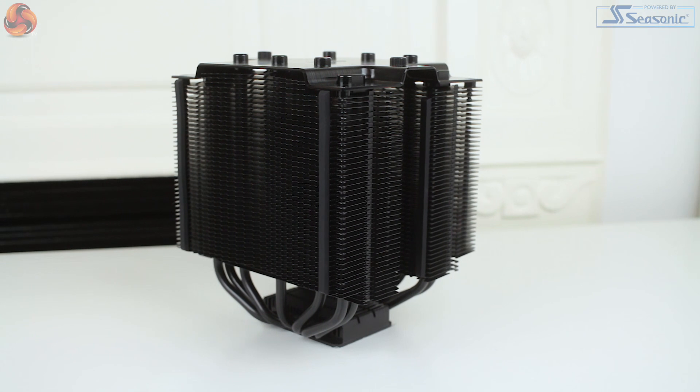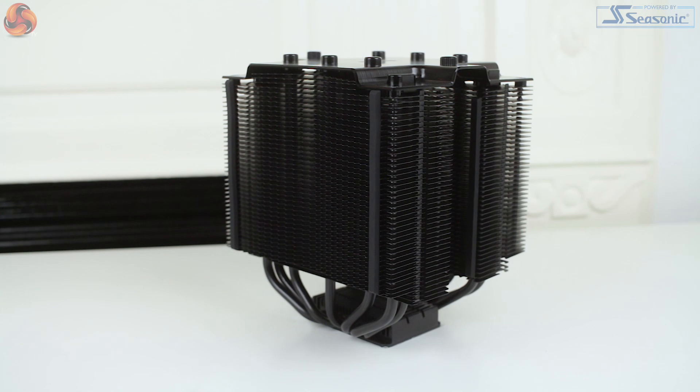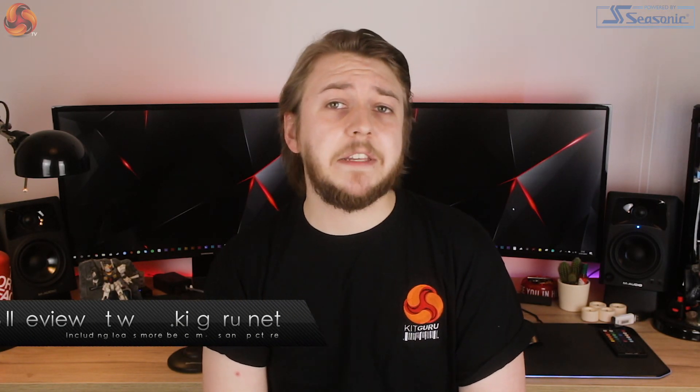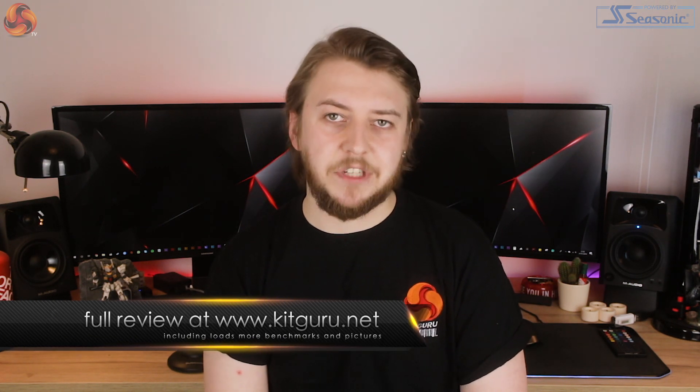From the outset, the Dark Rock Pro TR4 shares a very similar aesthetic to the Dark Rock Pro which we reviewed previously, and also shares a very similar price at £79.99. Looking at both models side by side it's pretty easy to confuse them, but the biggest giveaway that one is TR4 socket specific is of course the massive CPU block.